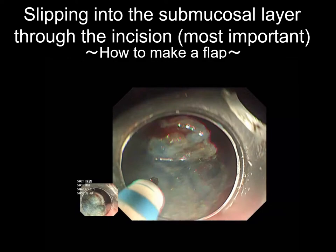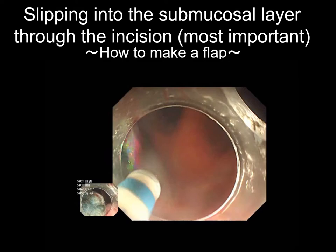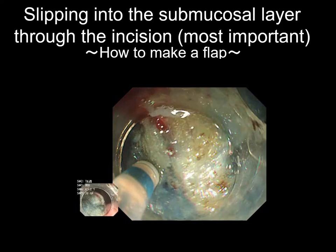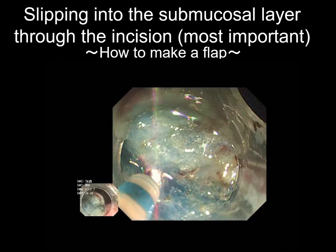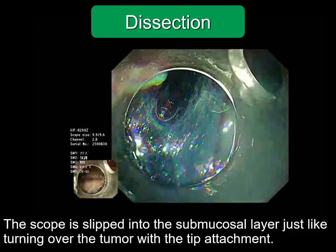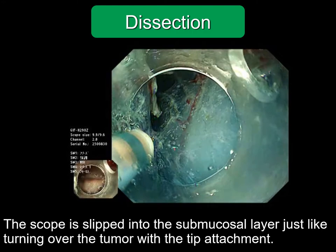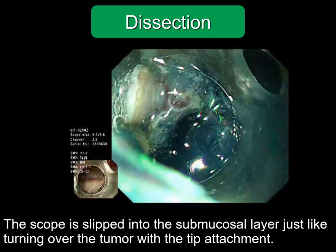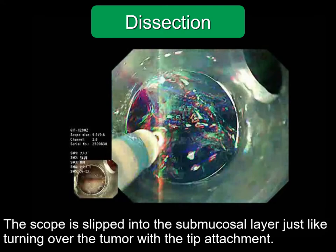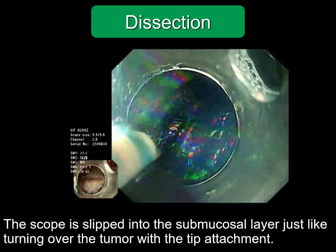Once inserted, I just dissect this blue submucosal layer. If you push and press the scope before widely opening the submucosal space, the knife touches the muscle layer which may cause perforation. Slipping into the submucosal layer is like turning over a shop curtain with the left hand and entering the shop. When no blood vessel is present, sharp and speedy dissection can be applied using the cut mode.